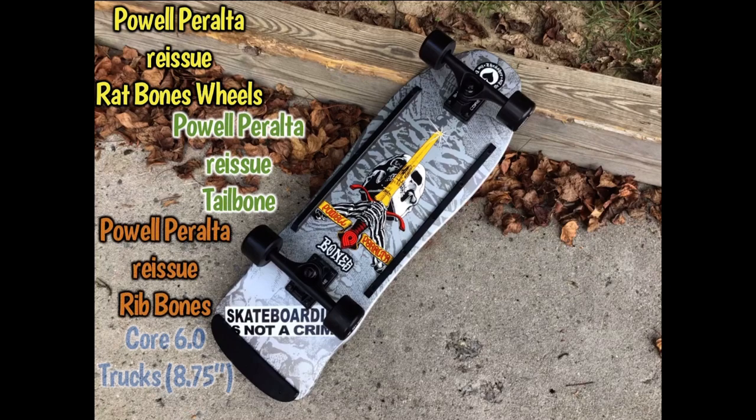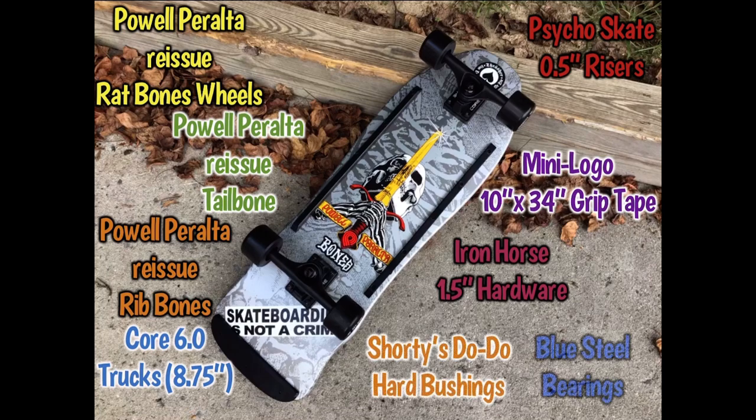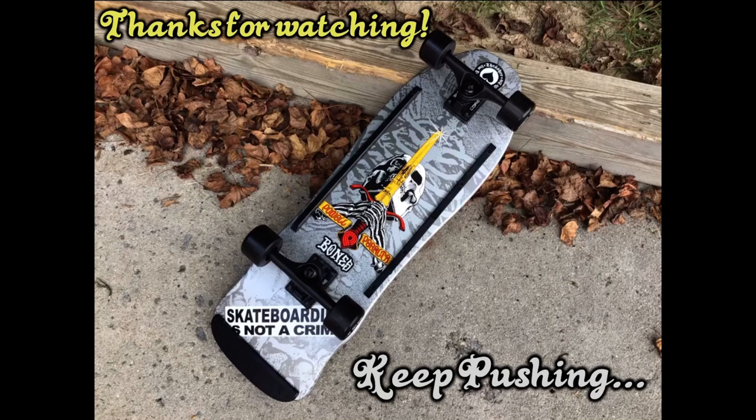We've got a full rundown of all the parts used on the build here. If you need to pause it at any point, you can check out all of these for yourself and see what's on there. There's a really good board to build there and I hope you guys enjoy it. As always, thanks for watching and I hope to see you on the next build. Keep pushing!